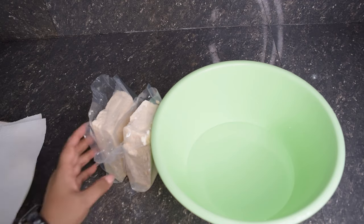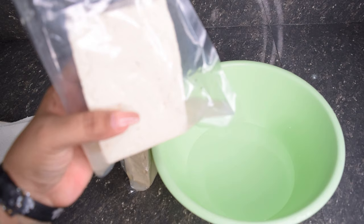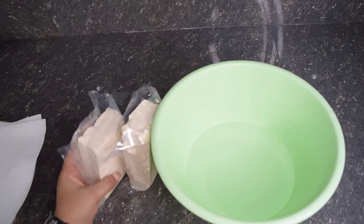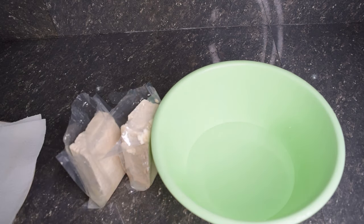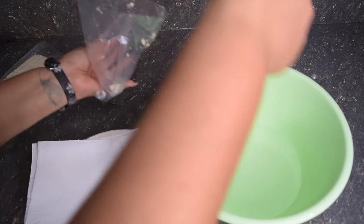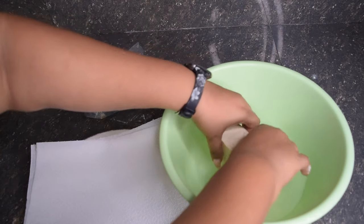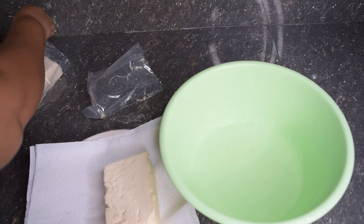So guys, this is how the tofu comes. It comes in a pack with some water in it. What we're going to do is drain this water out and then I'm going to give it a light rinse in this bowl of water and then put it on a plate to drain between paper towels. Let me show you guys. I'm just going to give the tofu a little rinse — I like to rinse off that liquid that it's been soaking in.